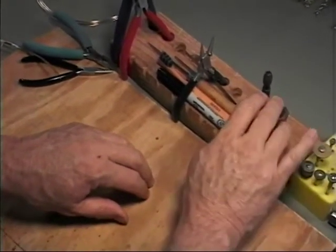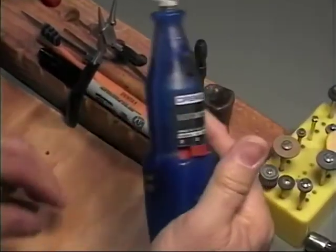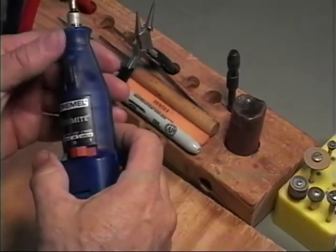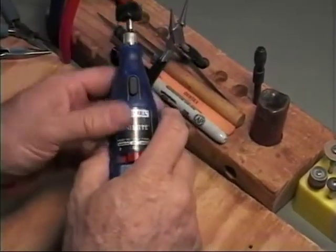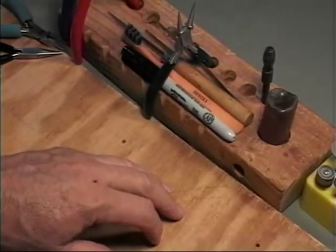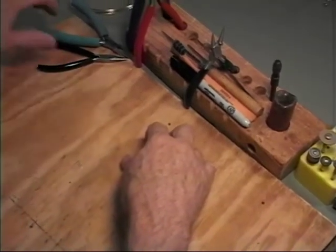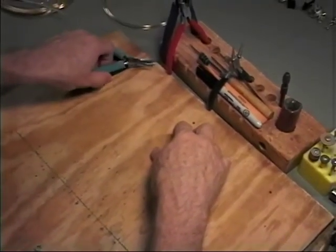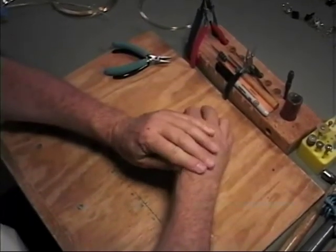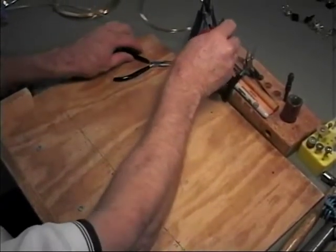I use Jeweler's Rouge for polishing, in conjunction with the Dremel, and it works really well. It's a very low-cost item that will last you for years. Although that pretty much covers the essential items, I'll go into some others now that are optional but desirable and will make your work easier — and they're not that expensive either.